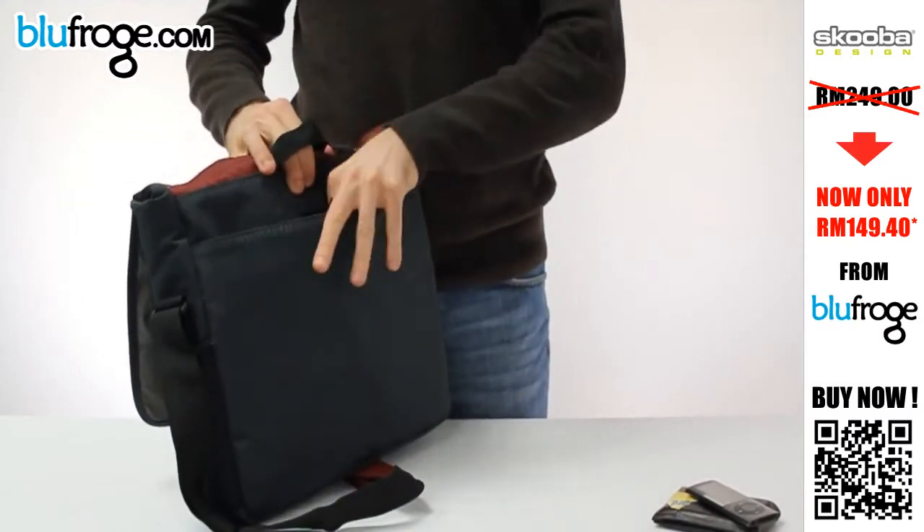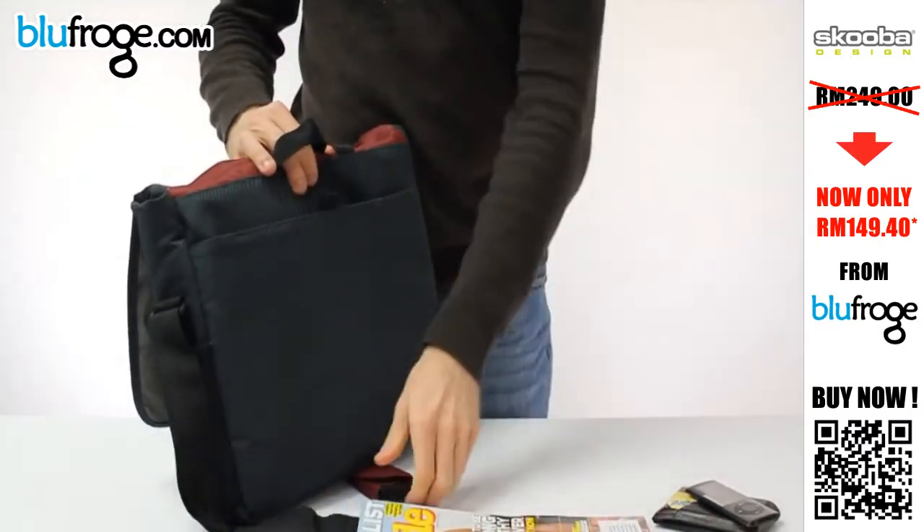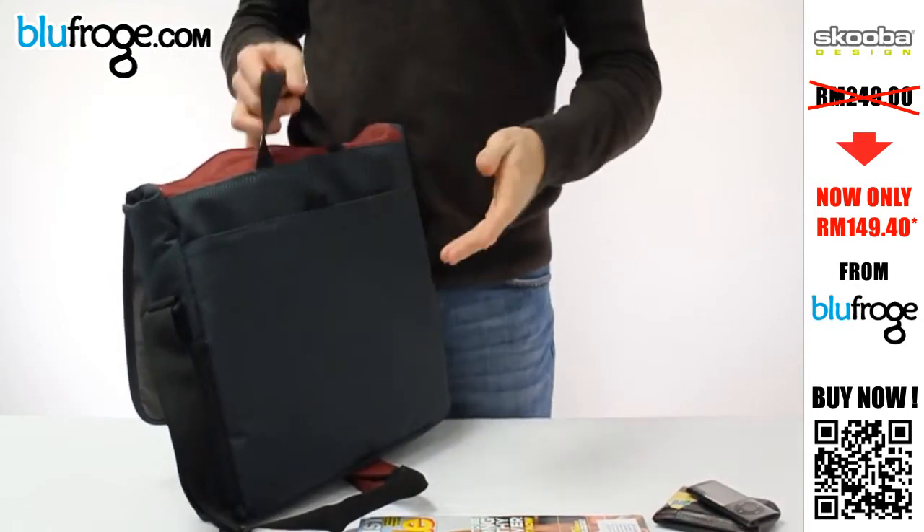The back of the bag has a bigger pocket, and that's good for magazines or any kind of files, books — anything you want to keep on the outside at hand.